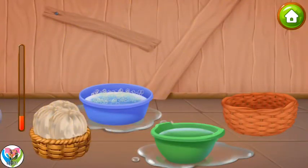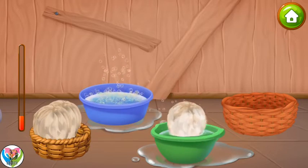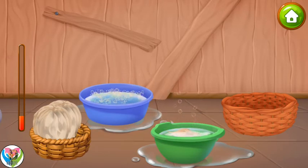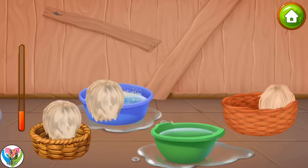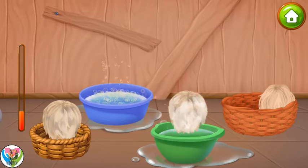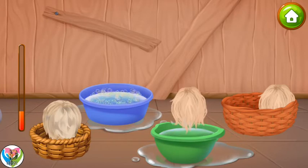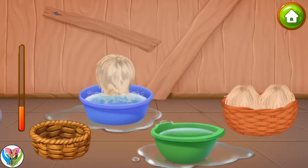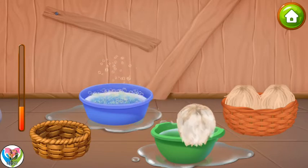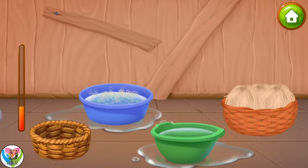Now let's wash the wool. Drag the lumps first into a basin with soap and then into a basin with clean water. Drag the washed wool into the clean wool basket. Keep it up.